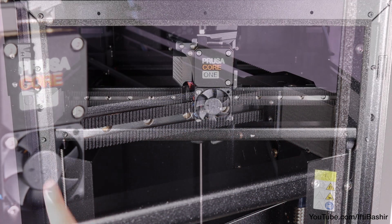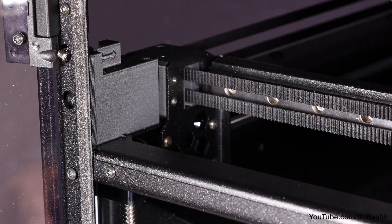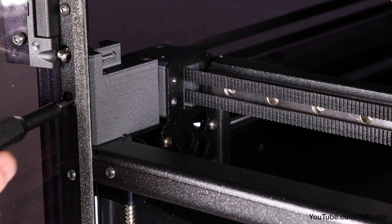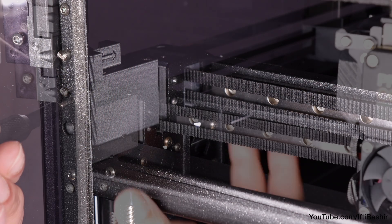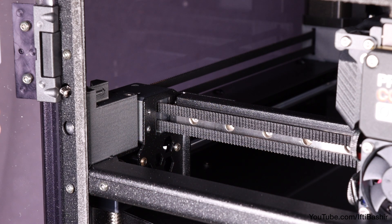If there is any play in either side, slightly loosen the belt tensioning bolt. Loosen the bolt on the corner with play less than the other. Repeat until perfect alignment is achieved, after which we can begin to set belt tension.